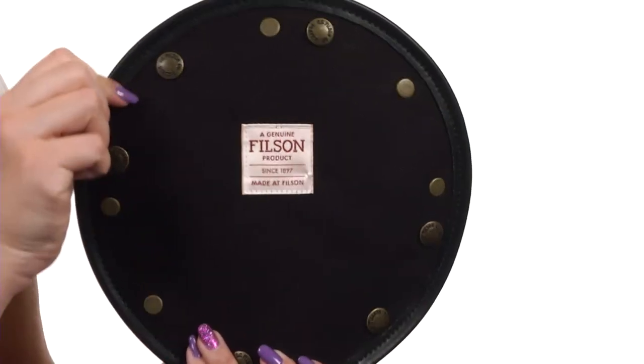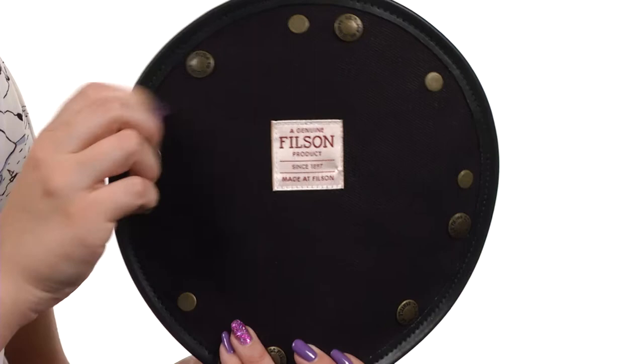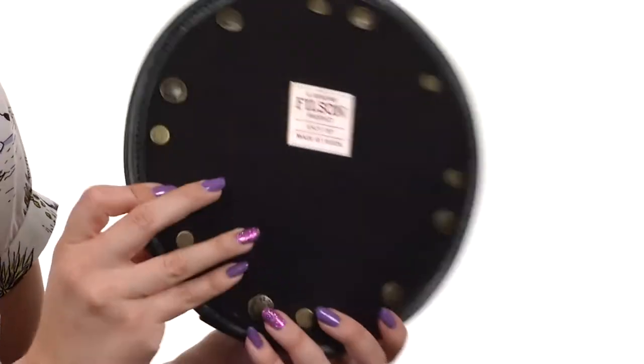It's nice and durable. The edges are bound with saddle grade leather, and the snaps fit into an enclosed pocket. Pick this up today — it's from Filson.